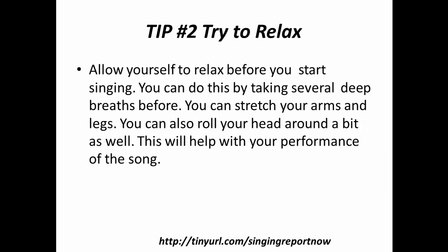Tip number two: try to relax. Allow yourself to relax before you start singing. You can do this by taking several deep breaths before. You can stretch your arms and legs. You can also roll your head around a bit as well. This will help your performance of the song.